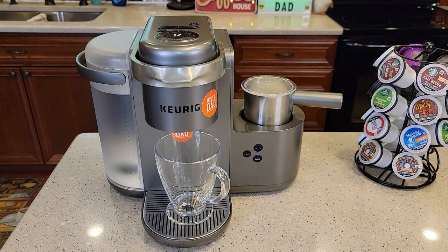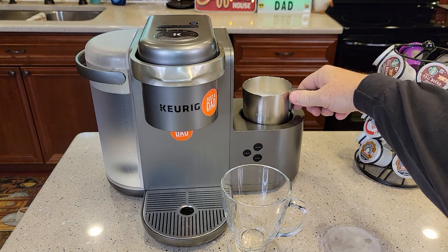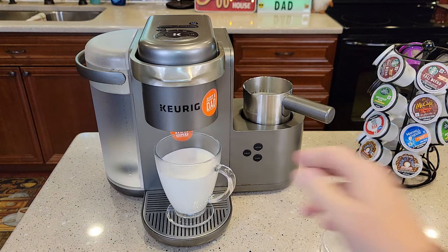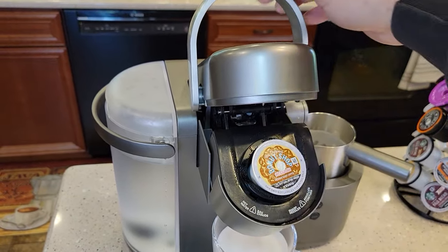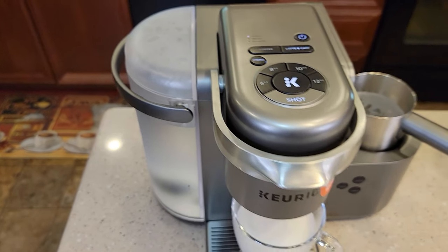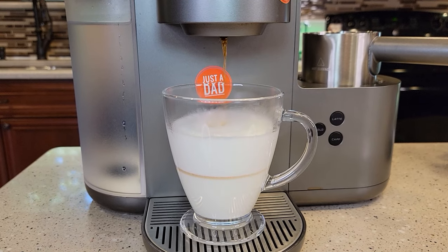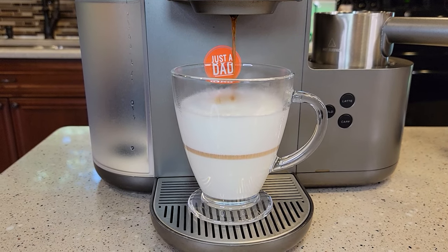This takes about a minute and a half to froth the milk, which is pretty quick. It beeps when it's done. We take it out — there's your froth. I like to dump it into the cup right away. This has a lot of foam at the top. Now I'll get my K-Cup, put it in, hit the latte button — the shot light is lit — and just hit the K button. It's going to brew that two-ounce espresso shot into your frothed milk, starting to brew within about 5 to 10 seconds. We can see the two layers — foam at the top and hot milk at the bottom.